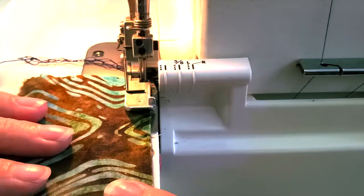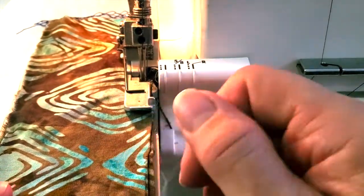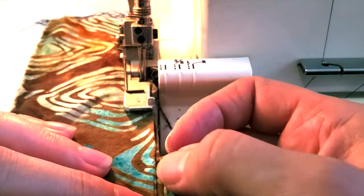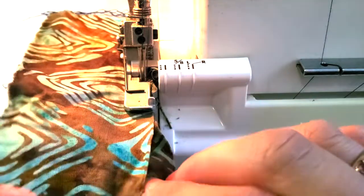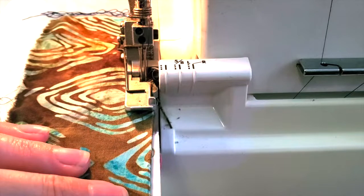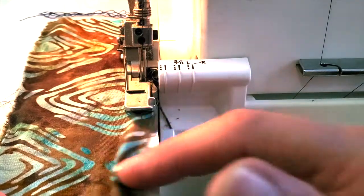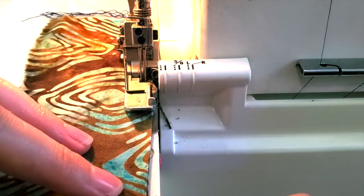Right along the edge — that cutting blade is doing a good job, just cutting off all those fuzzy bits. But if I'm not organized, if I have my underside of the fabric sticking out, it's going to cut that right off. I've had students accidentally have a fold in their fabric underneath and they serge that off and then they have a hole. You have to be careful that what you're putting in there is just two layers.